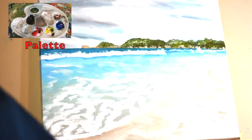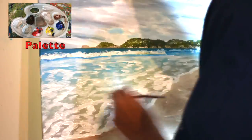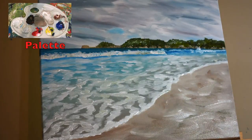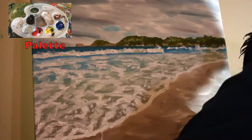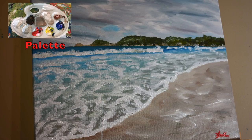Now I'll add the shoreline and the foamy waves using titanium white. This time I'm using oil paints to give it a stronger colour. I'll keep adding highlights using titanium white in oils and finally it's done.